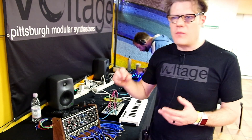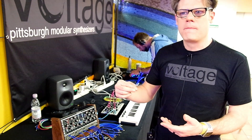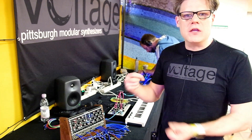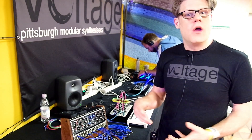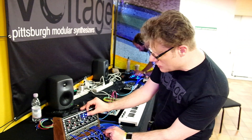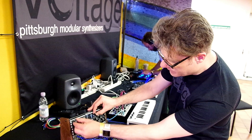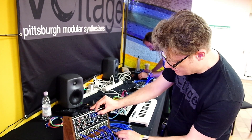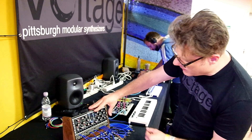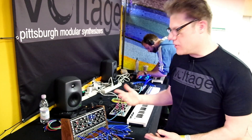So we went back and reverse engineered the VACTROL and created an analog circuit that emulates it. You get that same sound, but without the VACTROL component. What that also allows us to do is dial in the pluckiness — so we can have a real short plucky response, but then we can open it up. That was something in the Microvolt as well.